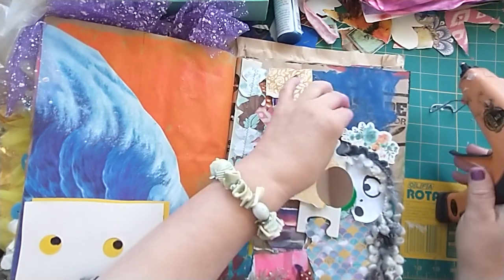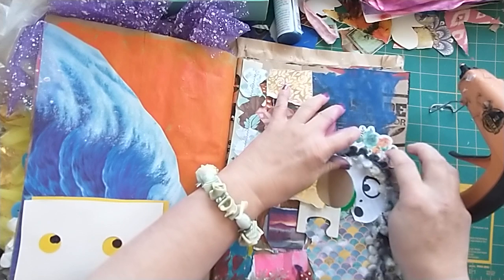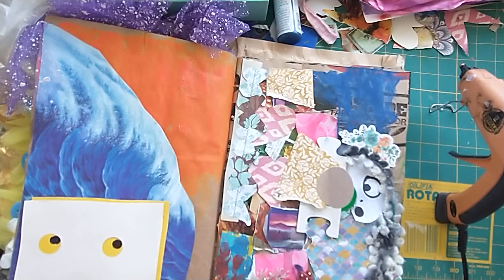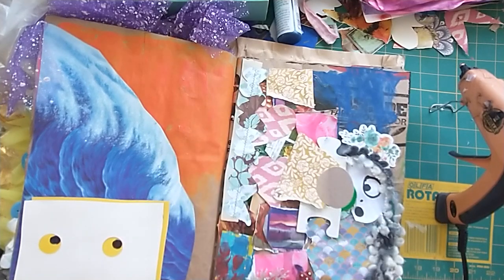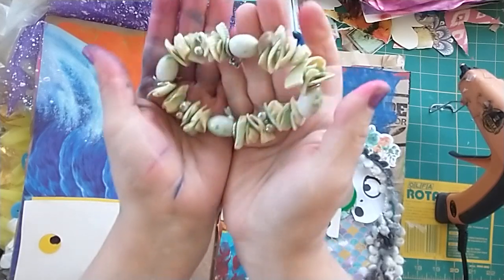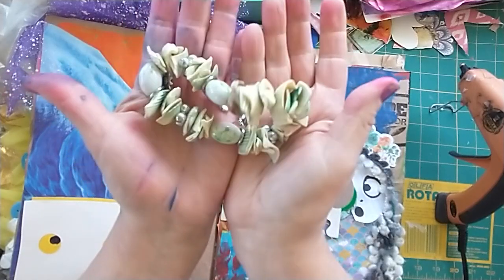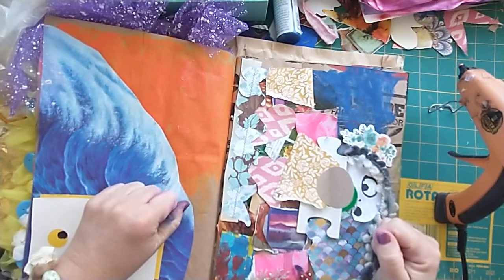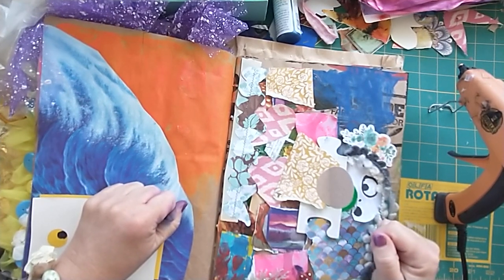I'm going to glue this on — it's her crown. Again, this came from my desk. So that's my Janet Nash prompt page, very mermaid-ish ocean. And I found this bracelet in my stash, so I'm wearing it in honor of the mermaid ocean theme.